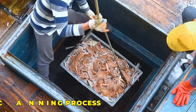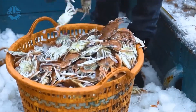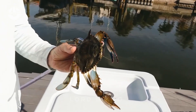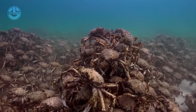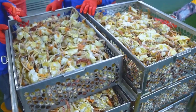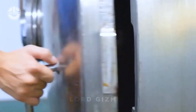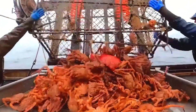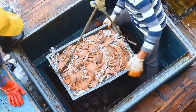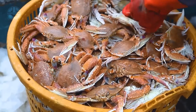The first step in the crab canning process is the selection of fresh, high-quality crabs. Data consistently shows that using live or freshly caught crabs results in superior meat quality, which is crucial for maintaining the high standards expected by consumers. Priority is given to crabs caught and processed immediately after capture, as delays can impact freshness and the end product's flavour and texture.